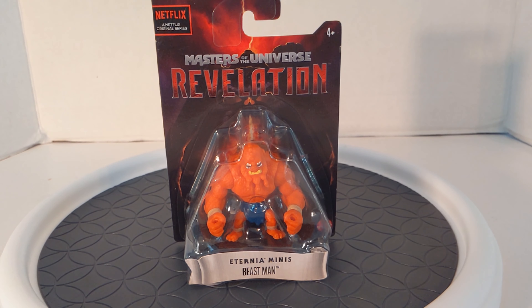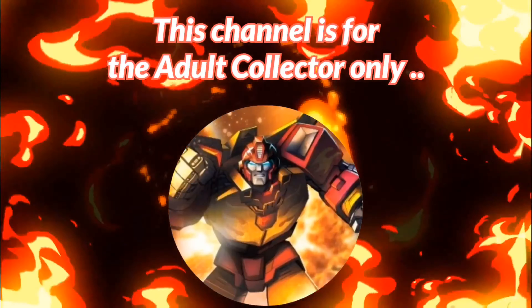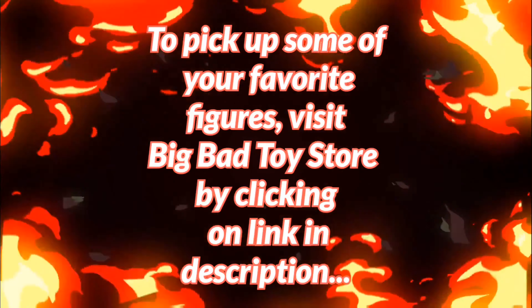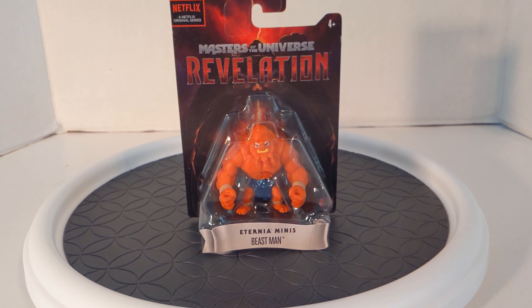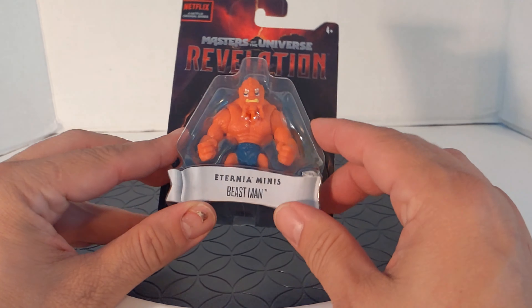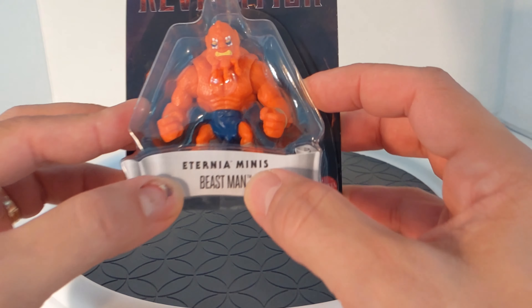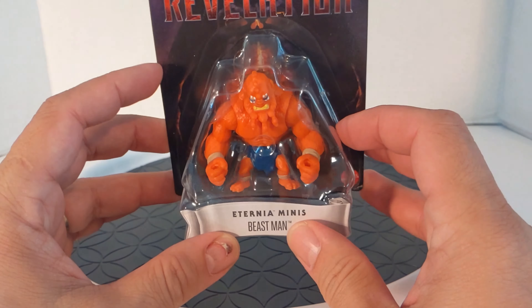The following review is going to be on the Netflix series Masters of the Universe Revelation, Eternia Minis, Beastman. Rodimusbill here, and today we're going to do another review from the Netflix original series Masters of the Universe Revelation. These are called Eternia Minis and this is Beastman. First we'll take a look at Beastman and its package.